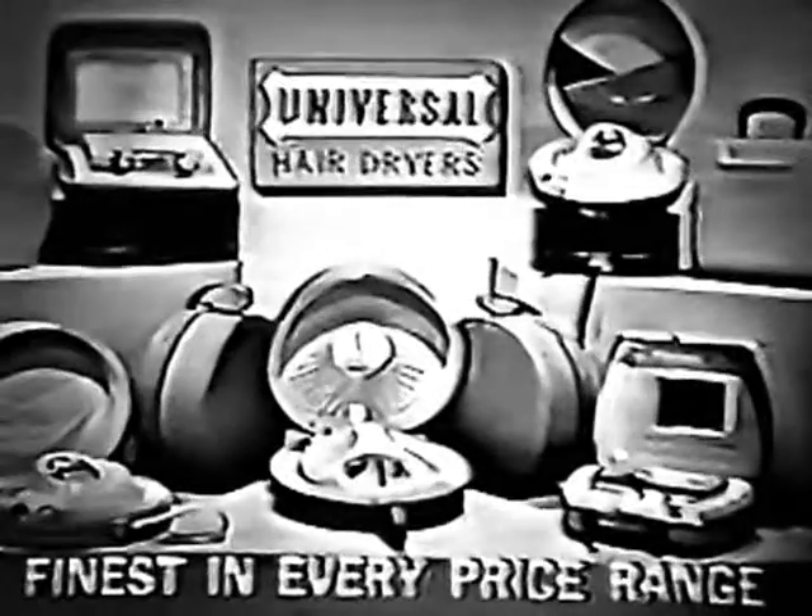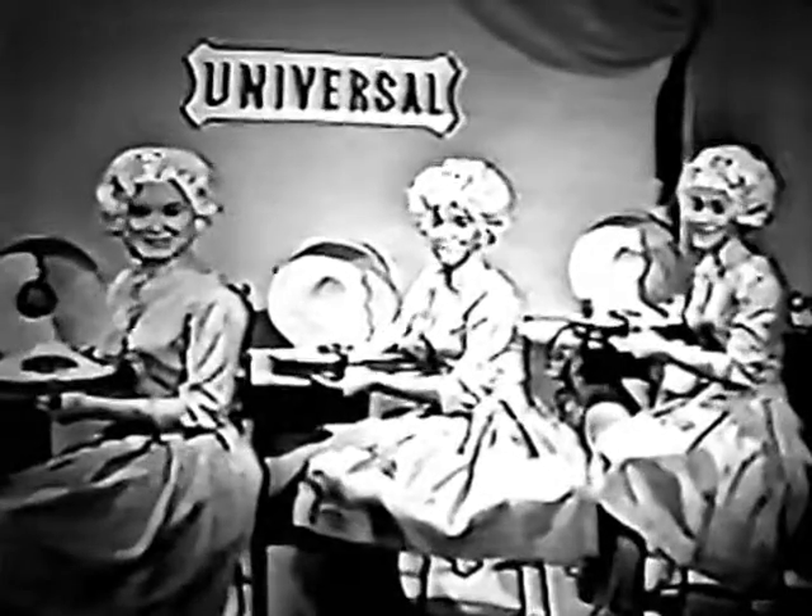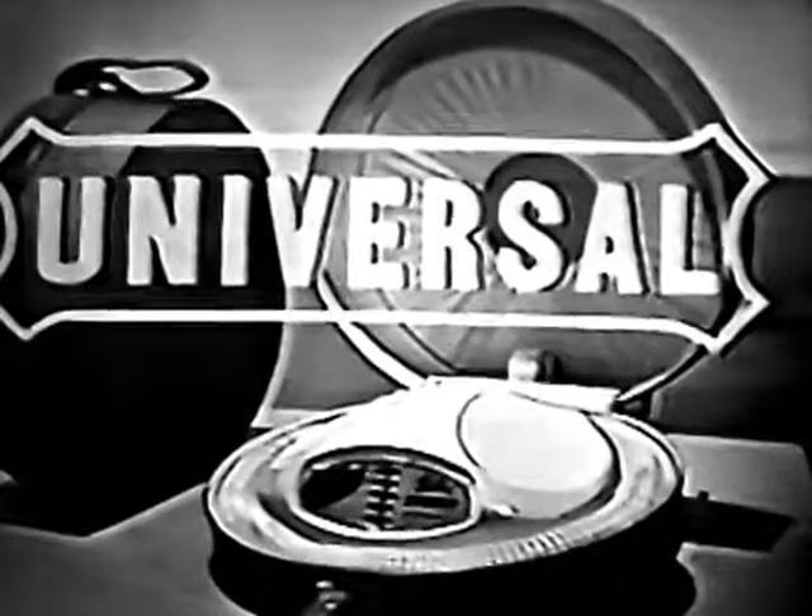Cases that look like ostrich and alligator too. See the stunning models, there's one just right for you. This is the way we dry our hair with the Universal dryer.